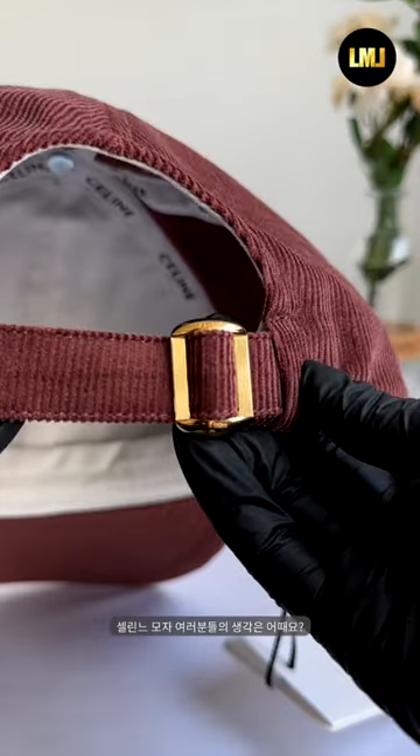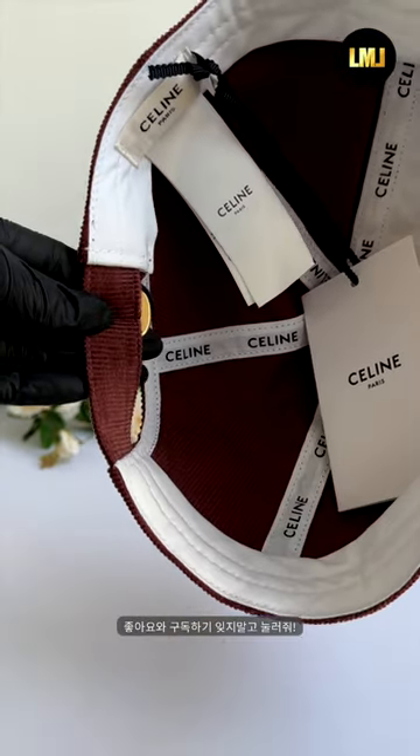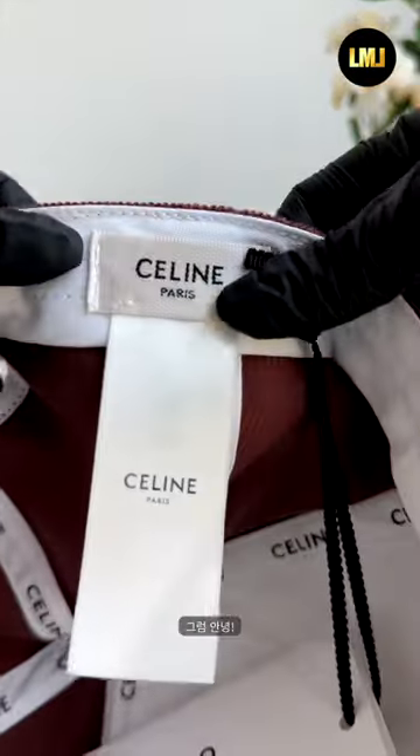What do you think about the Celine Ball Cap? Don't forget to click the like button and subscribe. Good day to you.